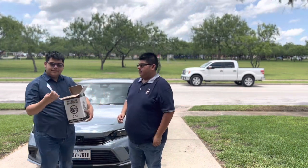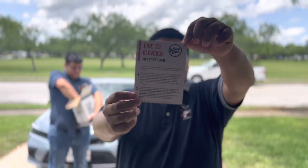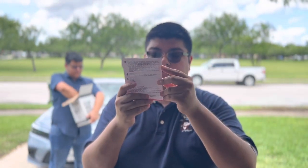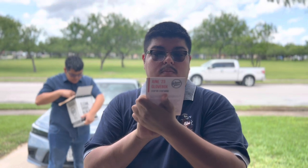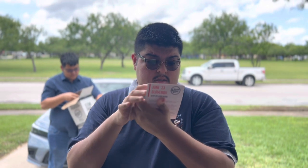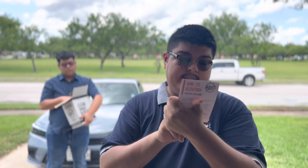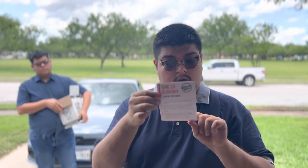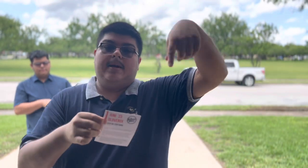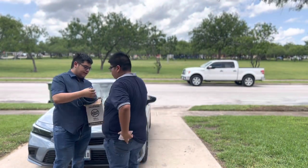So the first thing we get is a little note — it's a step-by-step guide, pretty much a description of what's included. It also gives us some deals, and it says the total retail value is $70. I will be tagging Glove Box's YouTube down below, so go hit them up.